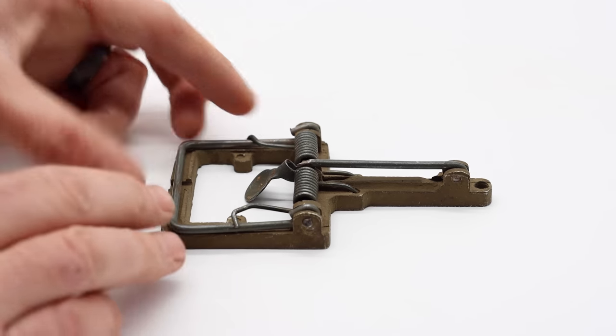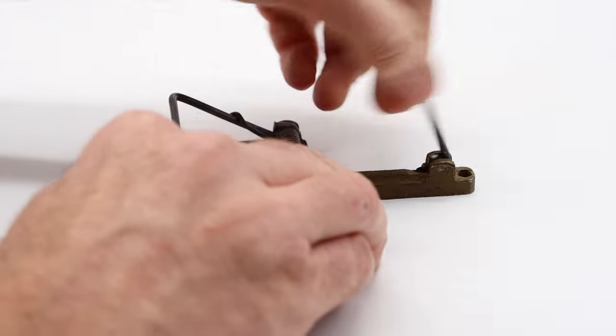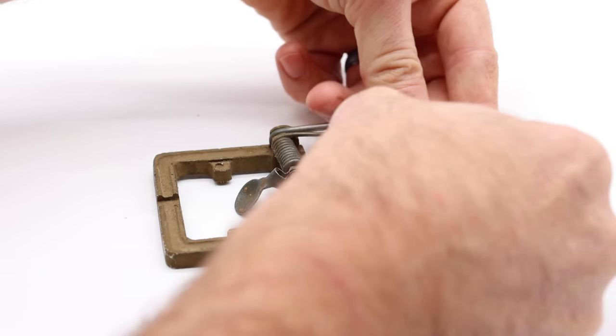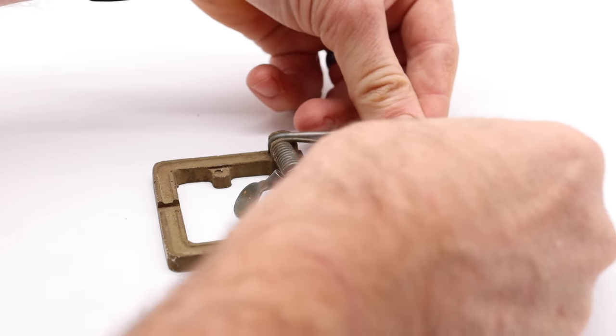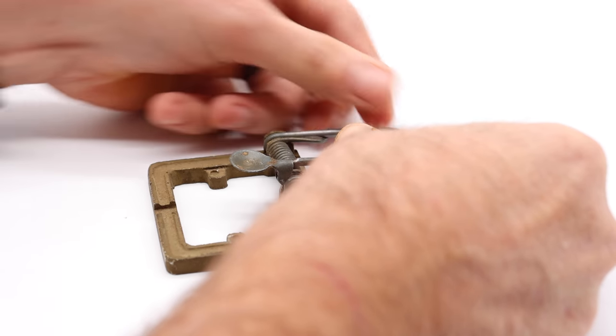Now I'm going to go ahead and set this, but be very careful. We'll pull up this kill bar, lift up the arm. Oh my goodness, I am not kidding — this thing is powerful. Pull that arm over and secure it in the trigger. I'm going to be careful; that seems like a light trigger too.